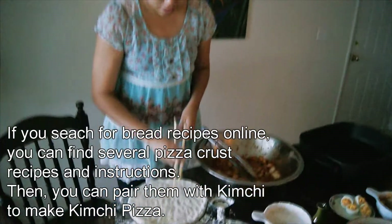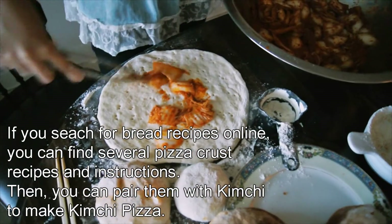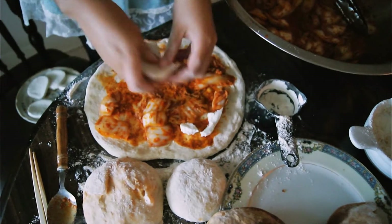Now we just pop it. Cheese — one piece. This is just mozzarella cheese.